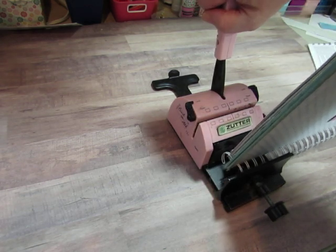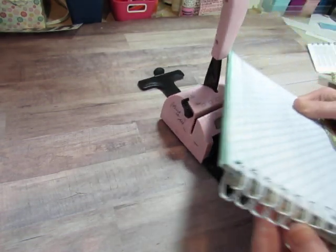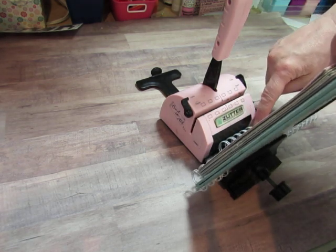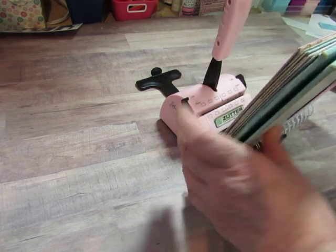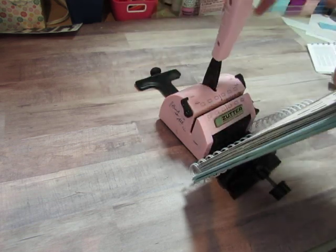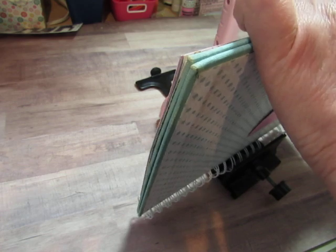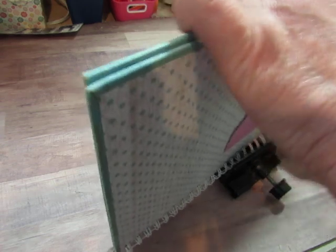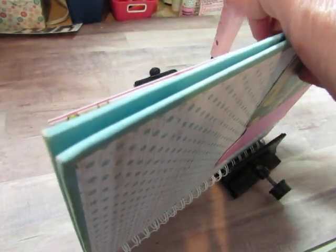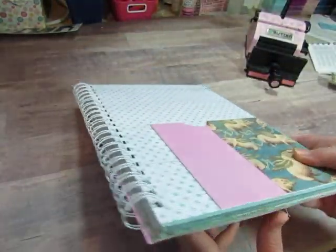Hold them where you want them and then just squeeze it. There you have five of them squeezed shut. Now I'm going to move on down and do another five — you can do six, just don't leave it so you have two at the end; it's tricky to do just two, you want more than two. I have done it where I had to take it all apart, throw the wire away and do it again because the wires were misshapen because I didn't hold it in there properly. So let's hope we did it right this time — they look pretty good.